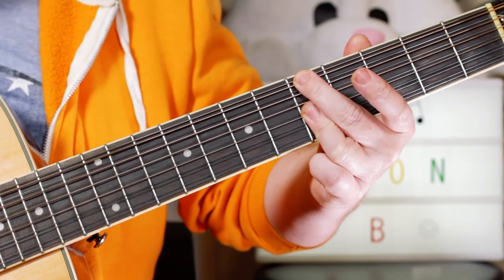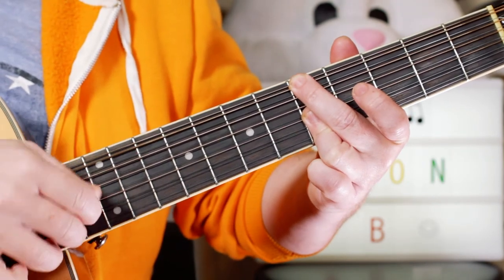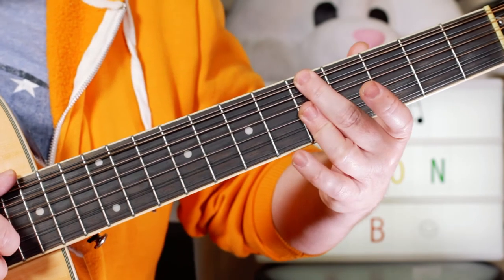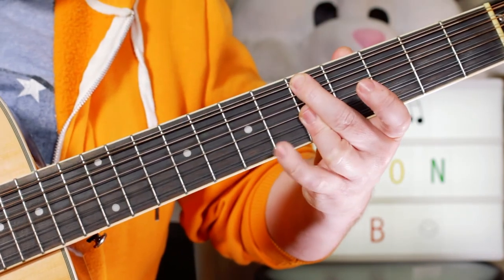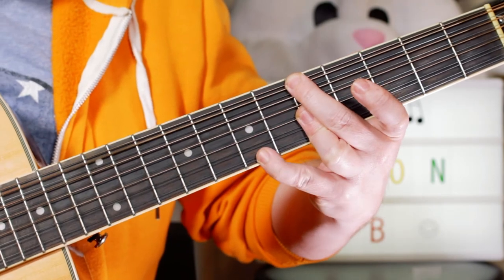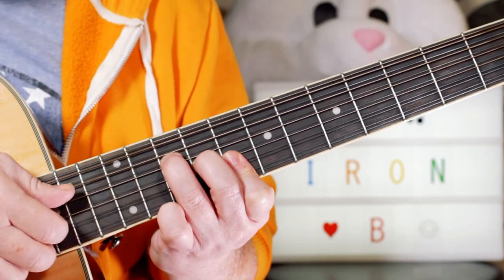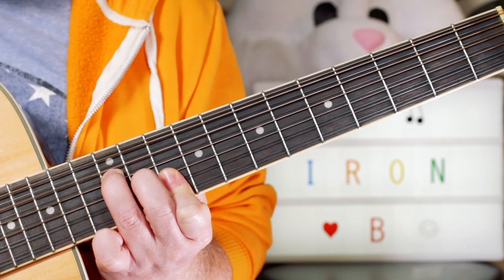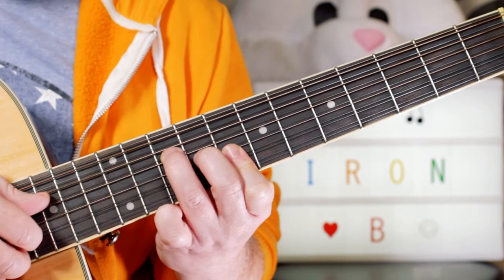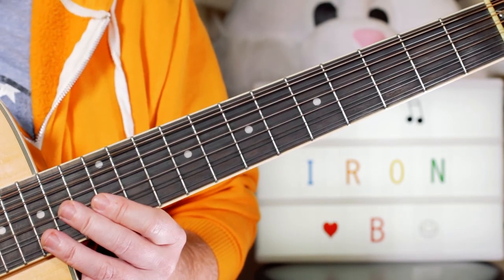Then I'm playing A minor — just five on the top three strings: five, five, five. Picking that bottom string, then adding a ninth note on seven, re-picking that bottom note, then going to C — that's ten, nine, eight, eight — then D, picking it and then picking that bottom note. Then we're into the chords for the verse and chorus, which we'll take a look at next.